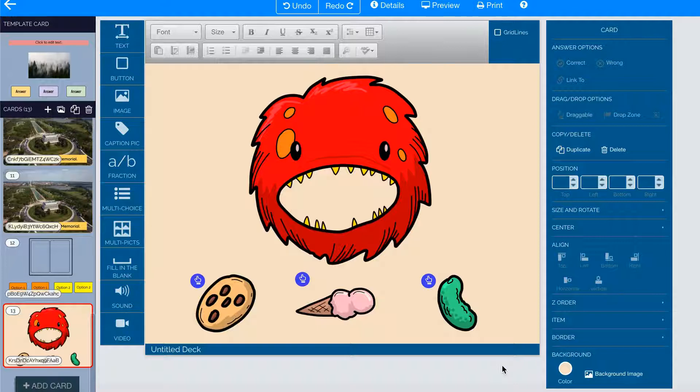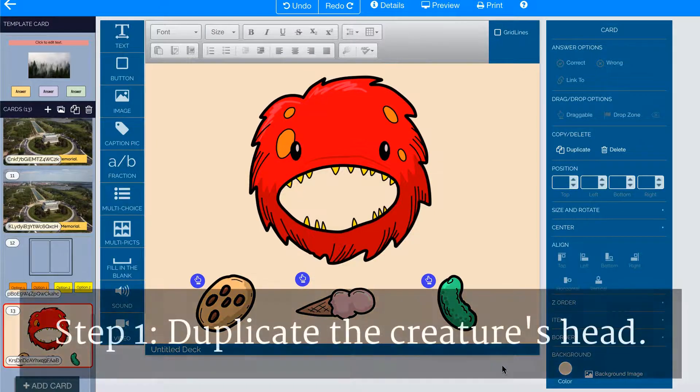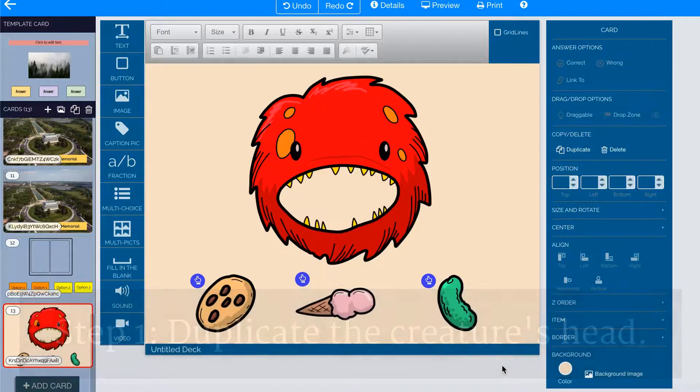I need to make the creature's head a drop zone so that I can drag the cookie into its mouth. Before I do that, I want to duplicate the creature's head. The layer on the bottom will be the drop zone, and the layer up above will actually be a draggable layer.